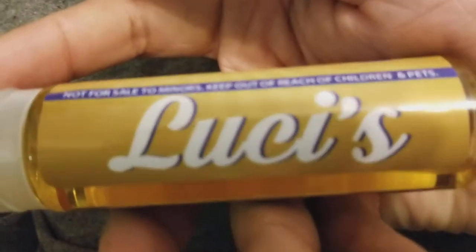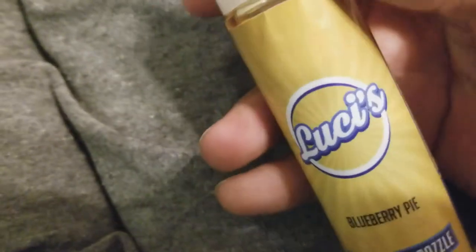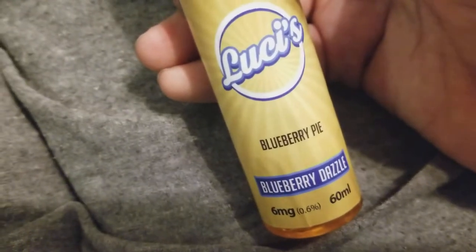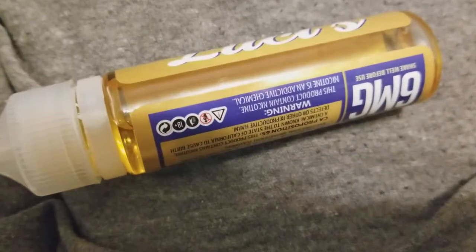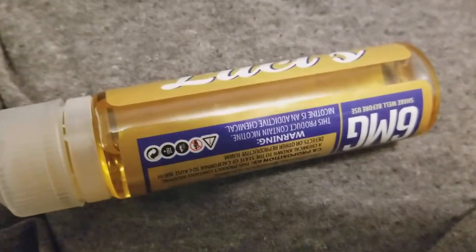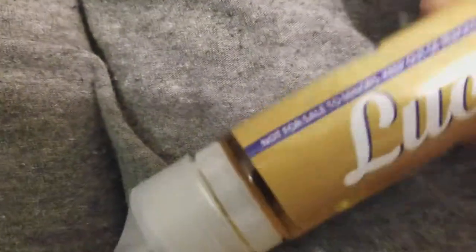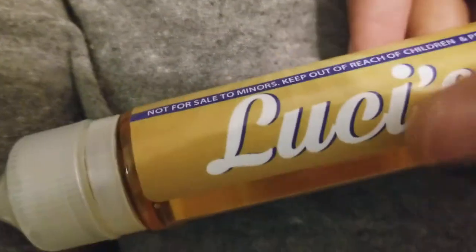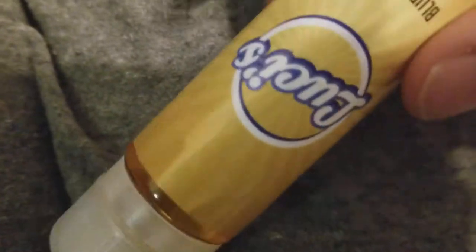This one here is branded by Lucy's and it's called Blueberry Dazzle — also known as blueberry pie. This is the nastiest thing I've ever tasted. The first night I thought it was okay, but after the third pull I was done. I changed out the coil when I switched flavors, tried it again last night, and I threw it out. I don't like it.